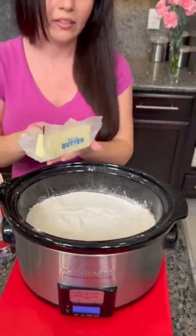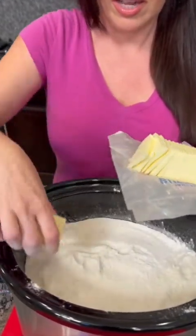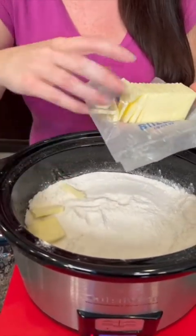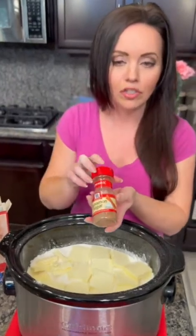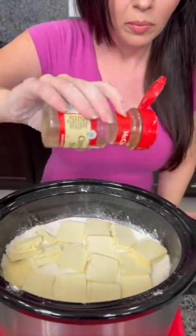This is the easiest cobbler you'll ever make — three ingredients: peaches, cake mix, and butter. Now we're just gonna cover this cake mix with the butter. Those are our three ingredients. Now we're gonna add some cinnamon sugar and sprinkle that over the top.